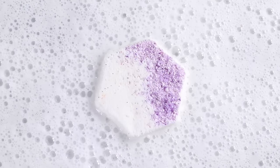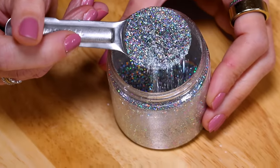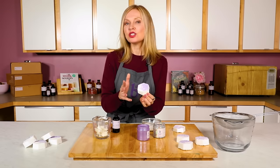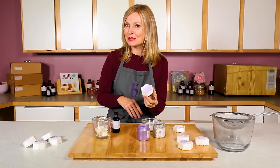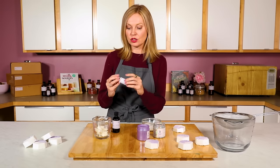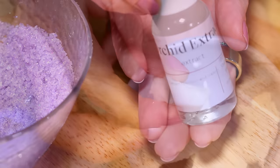To make these a little more fun and interesting, we're giving them a crystal look by adding a little bit of eco glitter, a little bit of salt, and some color to add texture and interest. That salt is great for you in the bathtub too. To make these even more skin loving, we're also adding some extracts — orchid extract, which is in fractionated coconut oil, and a little bit of shea butter.